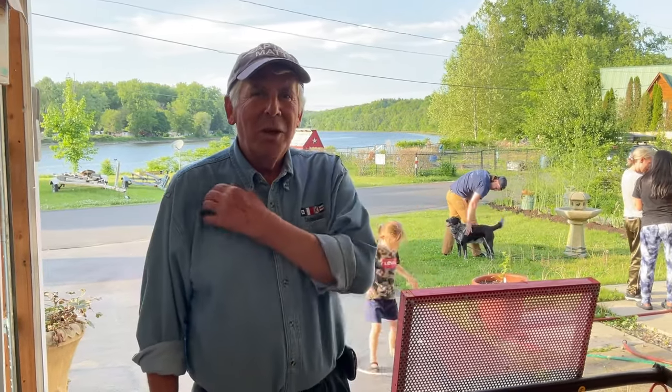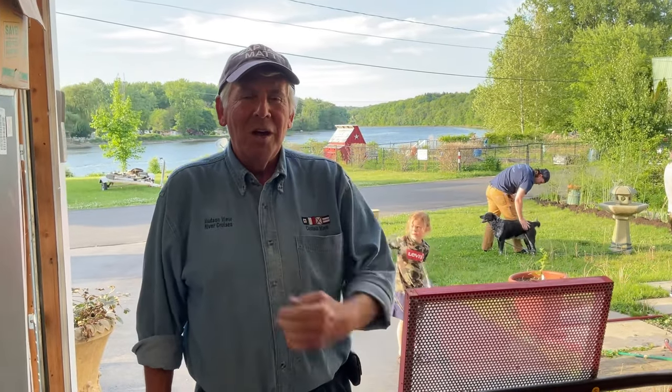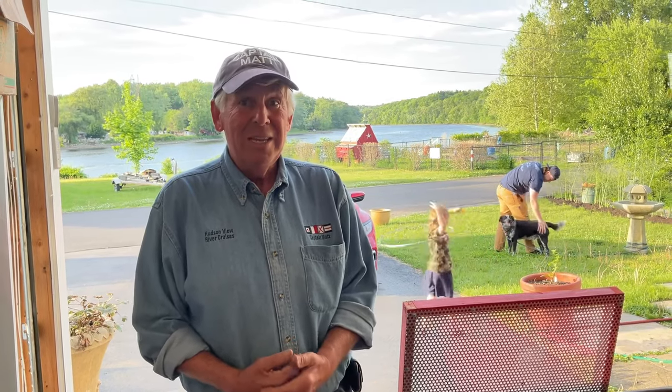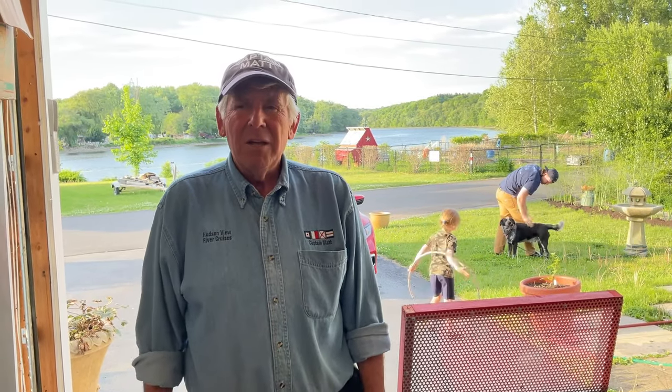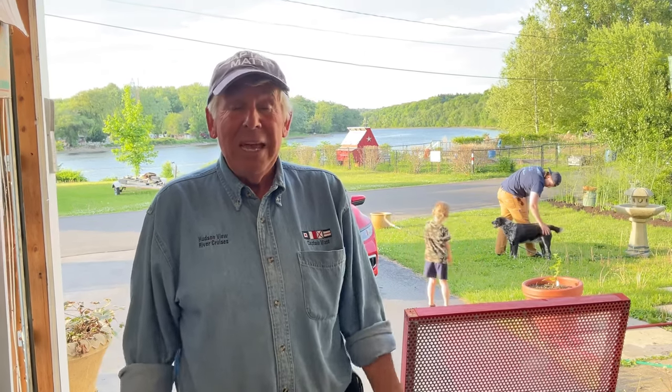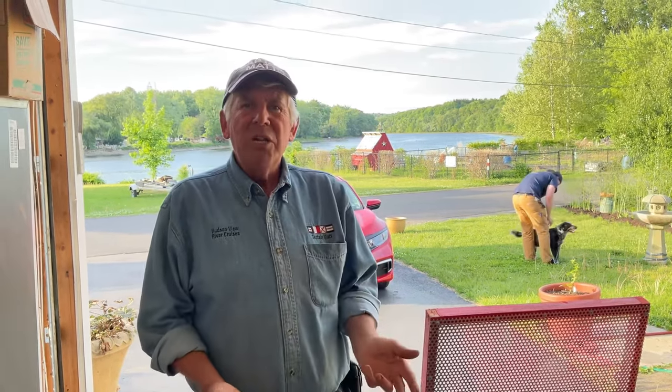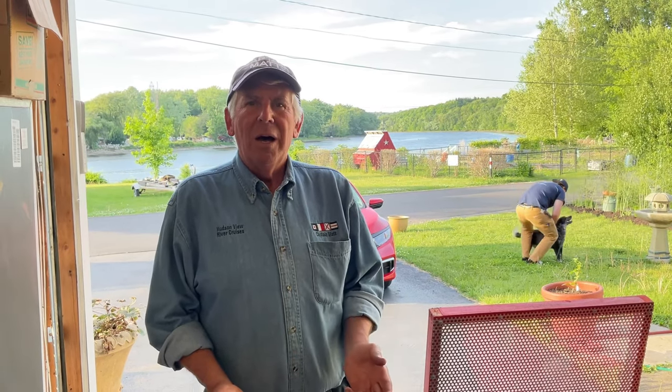Hello folks, Captain Matt here again. It's a joy and a thrill to be able to share some more worm stuff with you guys. Tonight we are going to look at small breeder bins — some people call them breeder bins, others call them production buckets — and we're going to look at how to increase your worm population and your castings rapidly through the breeder bin.